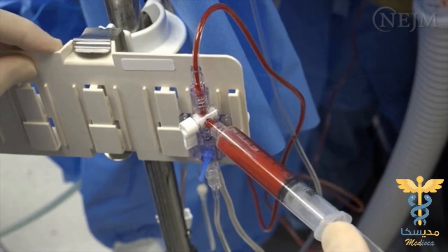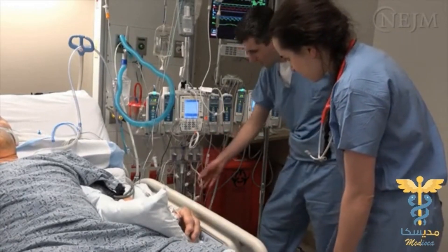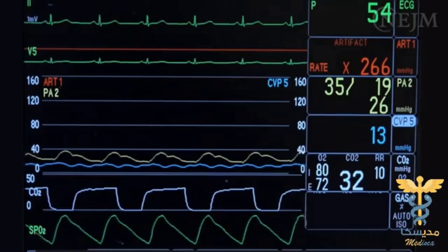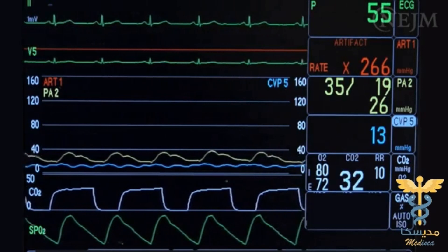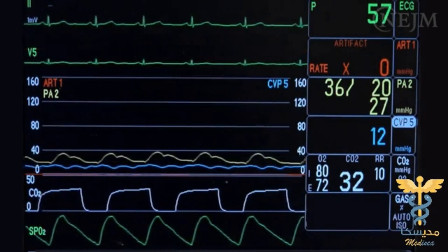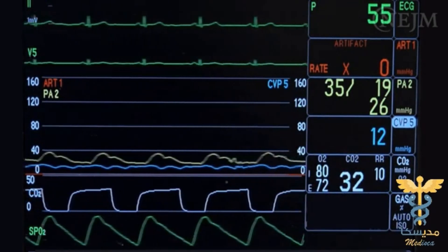If there is blood return, check the electrical and fluid connections of the transducer system, and verify that the scale of the monitor has been set appropriately. If the transducer fails — for instance, if the transducer cannot be zeroed or does not produce any data — a new transducer system should be calibrated and connected to the patient's cannula.